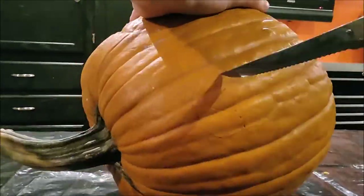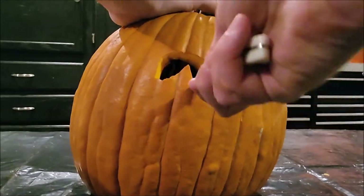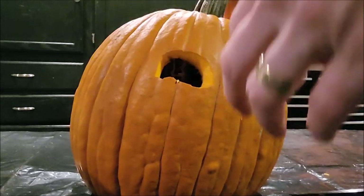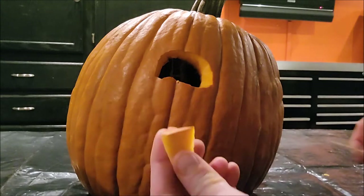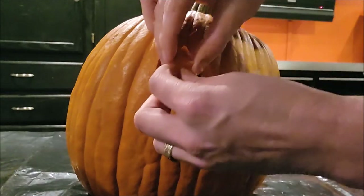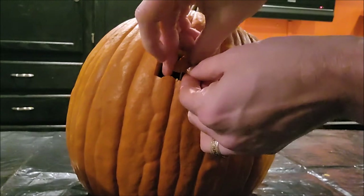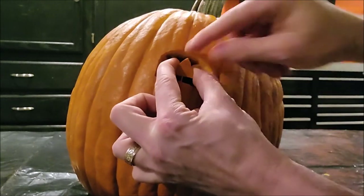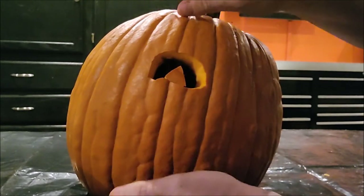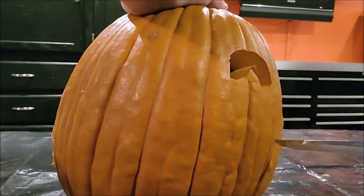Now I'm going to start cutting out those features on the face — cleaning up the eye there. If you make a mistake, like I'm showing here, and you cut off the eye, don't worry about it. If your kid did that, reassure them there's a way to fix it: just take a toothpick and pop it back in there. If the toothpick's too long, just break it in half. With a little gentle encouragement you can get it looking good as new in no time. Pumpkins are pretty forgiving, so just remember that.